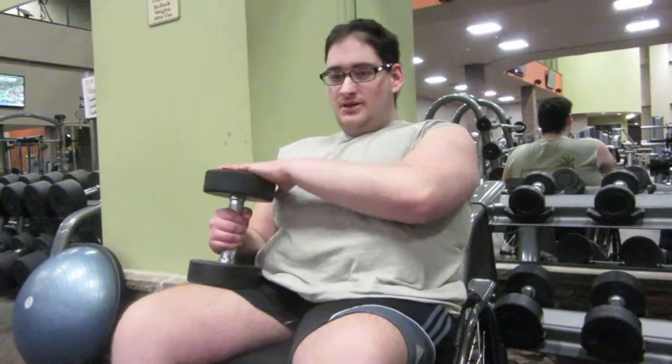Hey guys, so today I'm going to do Dumbbell Shoulder Press, and I know some of you are going to hate because I'm not going to do it with both arms like most people do. I don't have the primary stabilized muscles for that anymore. After 14 back surgeries, it ain't happening, buddy. Not even with these 10 pounds — I'm using 20.